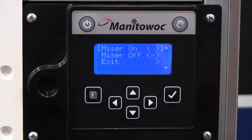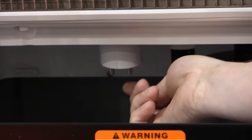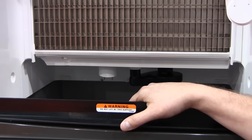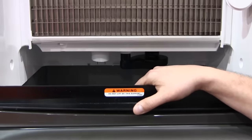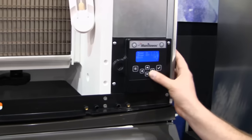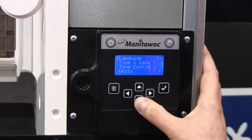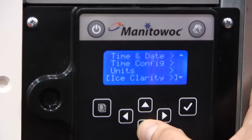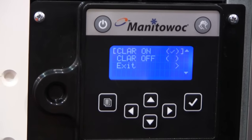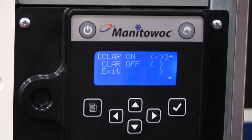With the Water Miser mode, this machine will sense the TDS level of your water via sensors and adjust water usage. If it senses very low TDS and good quality water, it will lower the amount of water used per cycle. On the opposite side, if you want a denser, thicker, and clearer cube — or if you're in a hard water area — we can enable Ice Clarity mode, which gives you a very dense, clear cube, though it uses a little more water in exchange for the quality you want.